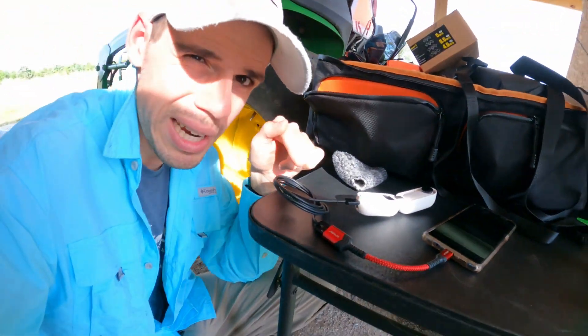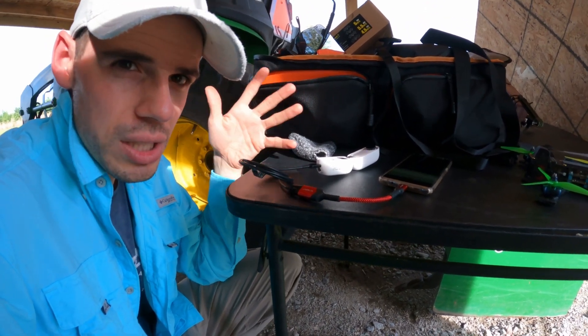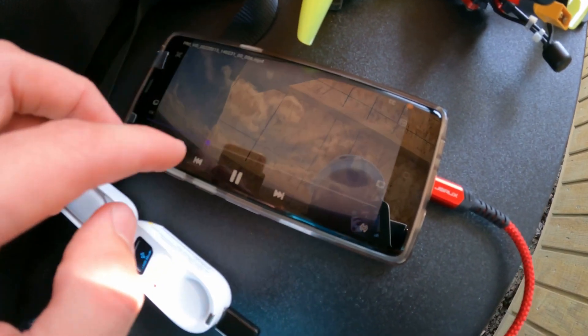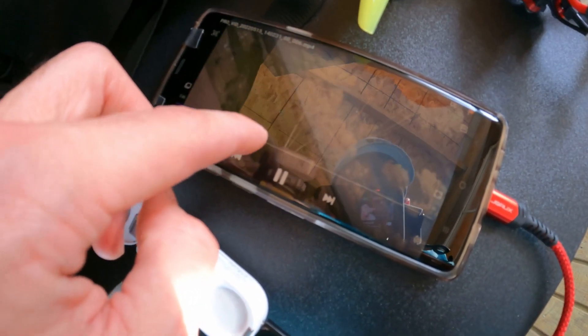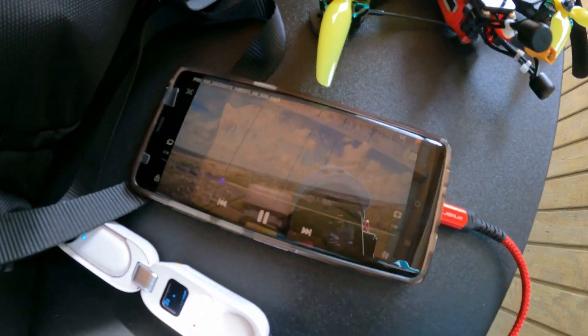Why this is so great is because it allows you to connect to items that you wouldn't normally be able to connect your phone to. For example, here I'm copying files from the Insta360 Go 2, which I actually really hate — this is partly why. I can copy those files to my phone directly and I don't have to deal with the Insta360 app. It's a terrible app; it's very unreliable.